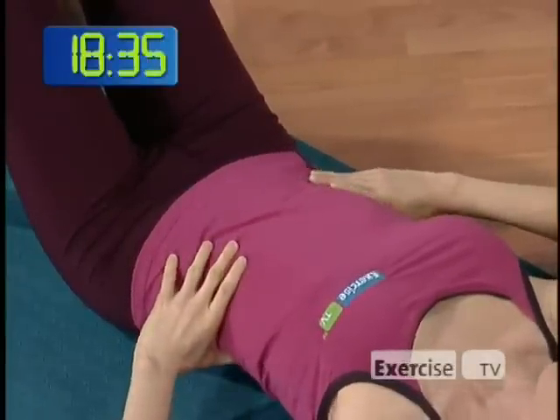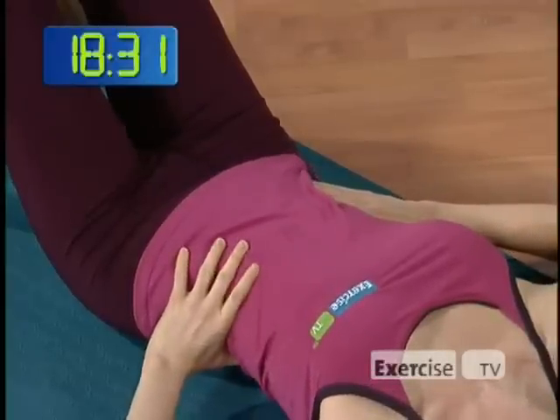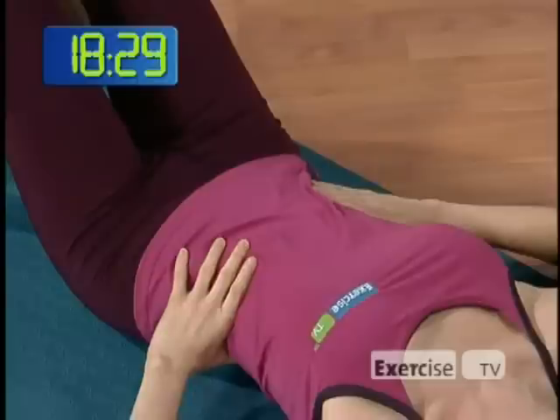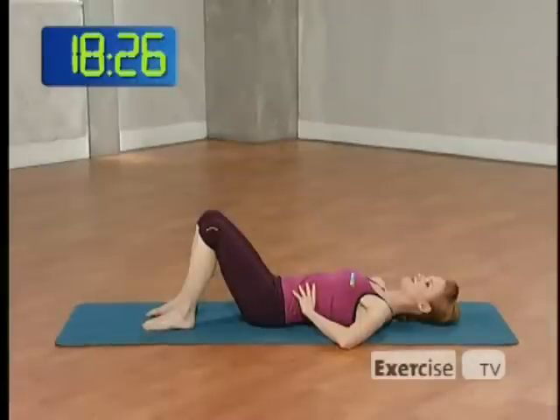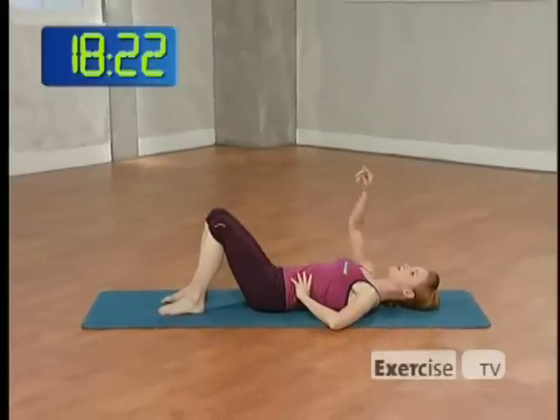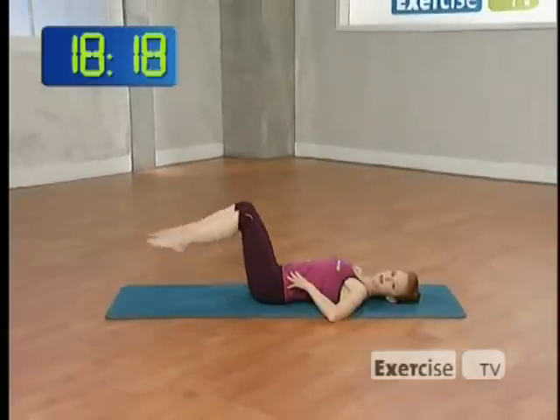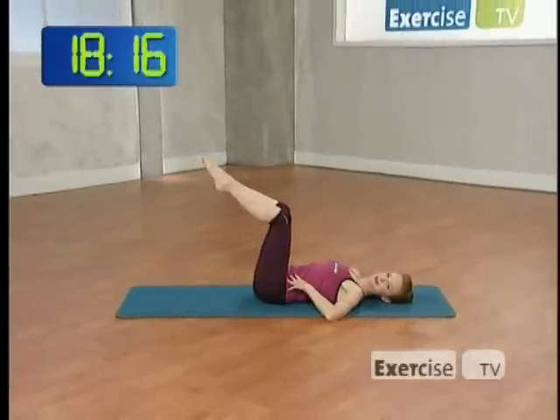We're going to begin our Pilates breathing here, breathing in through the nose and exhaling out through the mouth. The circumference around the core literally gets smaller every time you exhale. A couple more breaths here. Blow out all the way to the ceiling. As you exhale, let's float the knees right up and over the hips.